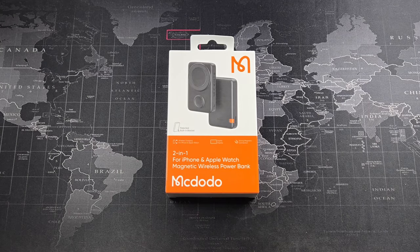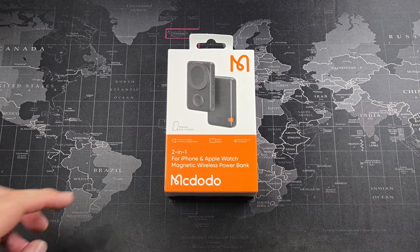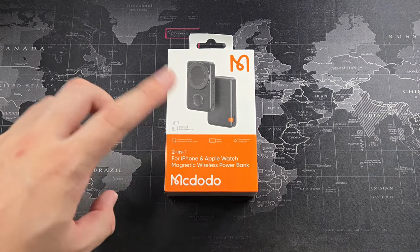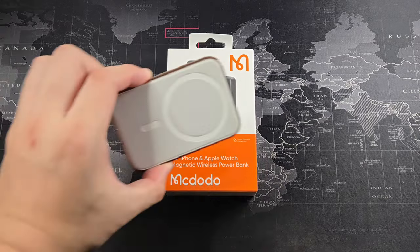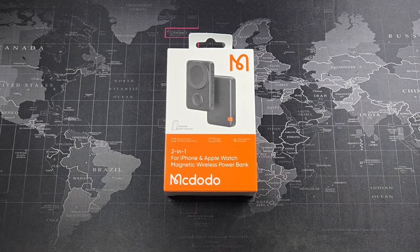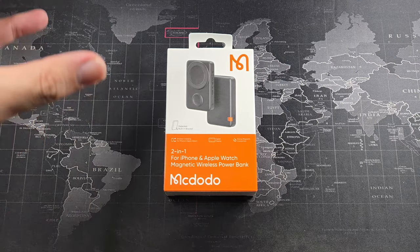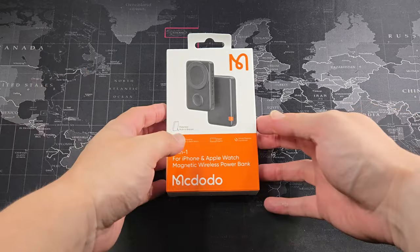Hey, what's going on guys — mate here with Driven Tech Reviews, welcome back to another video. In this video I'm going to be unboxing and reviewing this power bank from Mcdodo. This power bank is actually pretty different from the power banks out there, like your regular MagSafe power banks such as the Apple smart battery pack, because this has more than just one function — it can actually do multiple things and charge multiple devices.